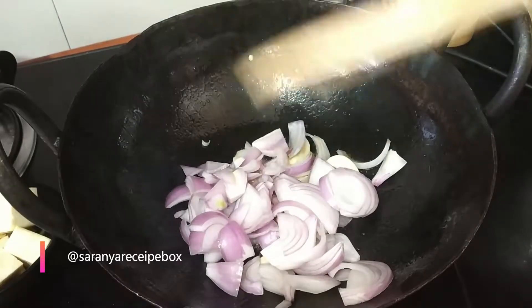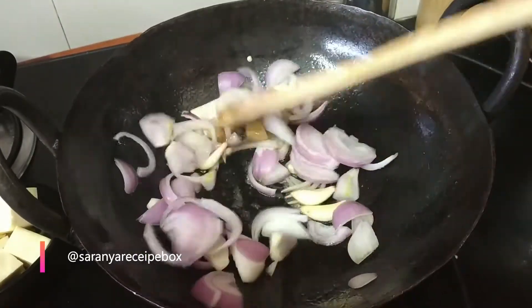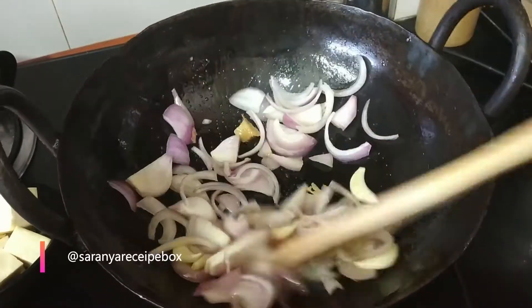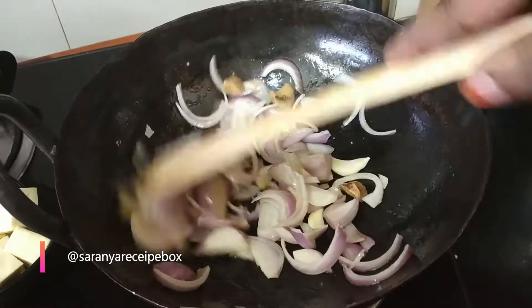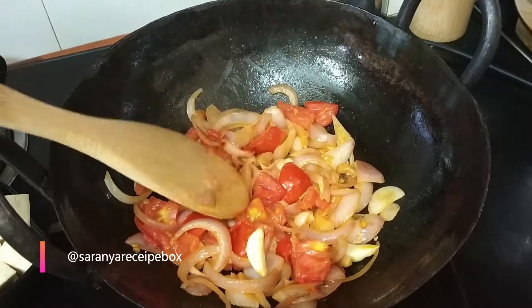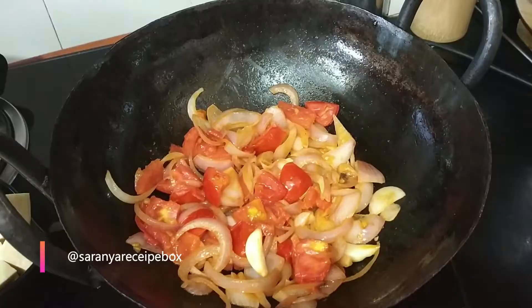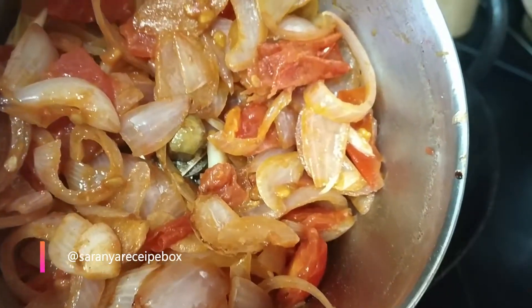Sauté and cook the onions until they become soft. I have also added three tomatoes and cooked until they become soft. Now allow it to cool for some time, add it to the mixer jar, and grind to a smooth paste.